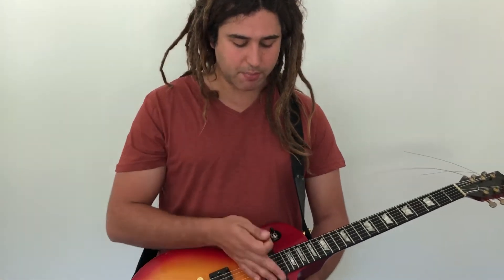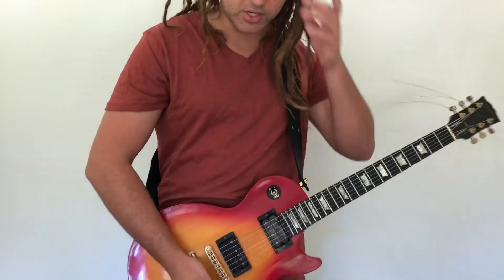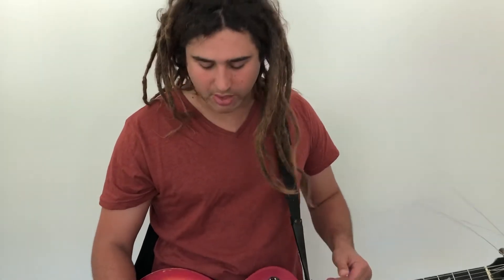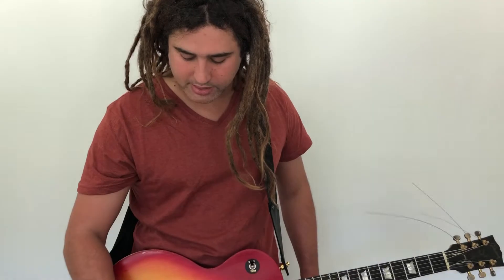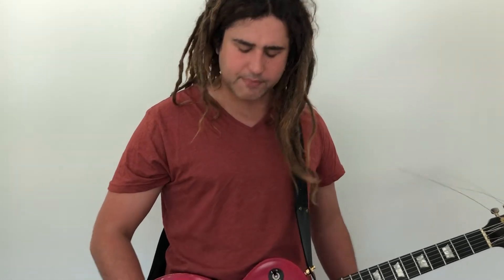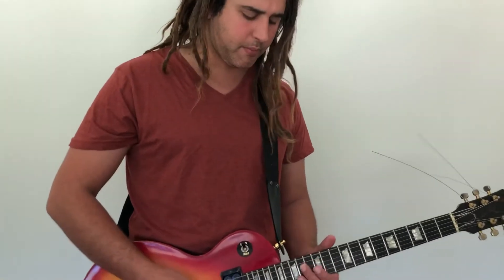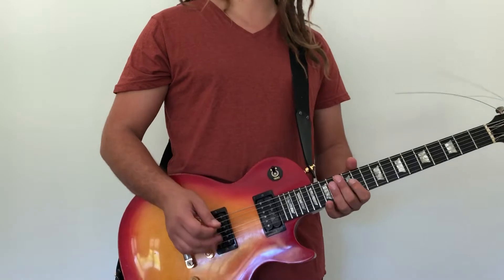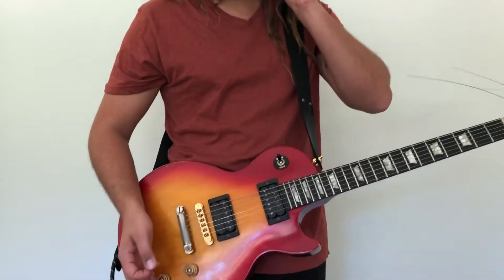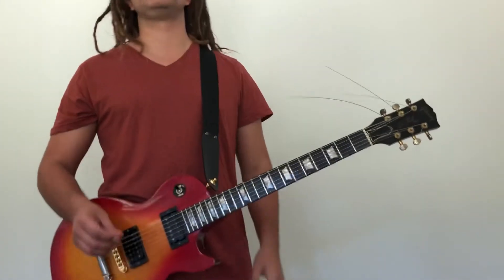One of my favorite sounds is the neck pickup with the volume rolled back to about half. Using one of these knobs to control volume and tone is pretty imprecise - it's not like there's a meter. 'Roll off' is a term used a lot in blues and rock - just bring the volume down to about half, and roll off the tone to about half as well. You get that bluesy, grainy sound.